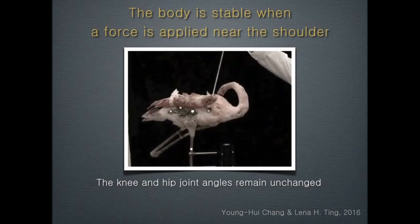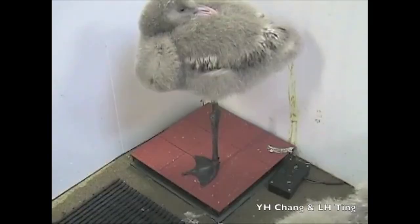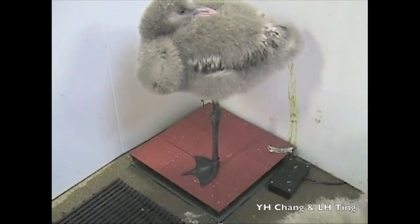Prior work has been done to show that flamingo's mechanical structures are capable of remaining upright even when the flamingo is deceased. This ability to reject disturbances inspired us to create a robot with similar properties so that it would be able to remain standing even without power.